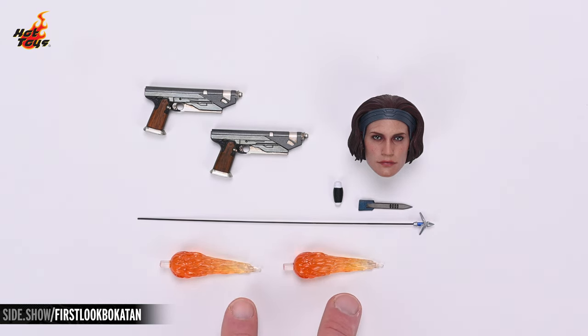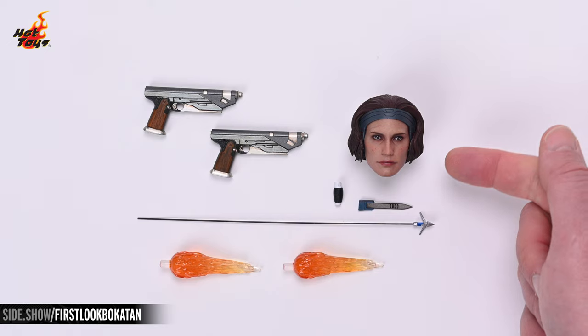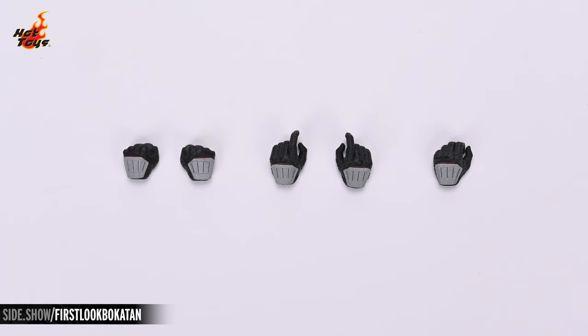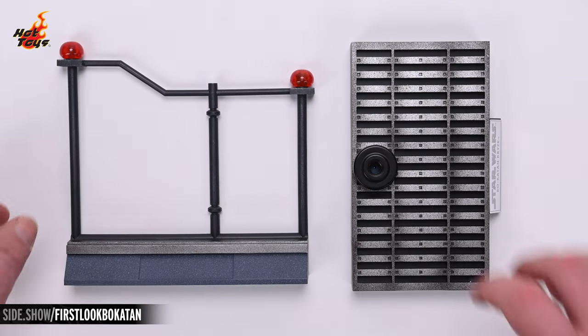The jetpack effects are cast in clear fire-orange plastic, which will play nicely with the light. There's also the exposed vambrace blade, the familiar comlink, and the unhelmeted portrait with its authorized likeness of Katee Sackhoff in the role of Bo-Katan. In addition to the relaxed hands that come on the figure, there's a selection of five additional hands for alternate display: a pair of fists, a pair of pistol gripping hands, and a hand for the comlink.